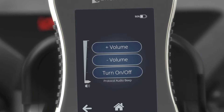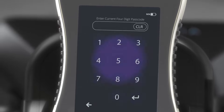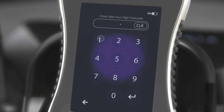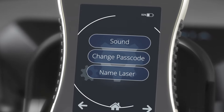Sound will allow you to adjust the volume up, down, or toggle it on and off. To change the passcode, first enter the current passcode and press Enter, then input the new passcode and press Enter, then re-input the new passcode again and press Enter. The device passcode is now changed.